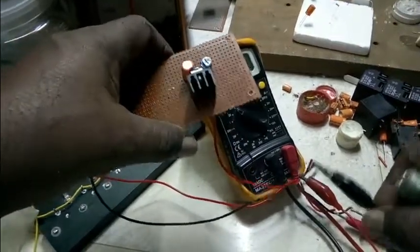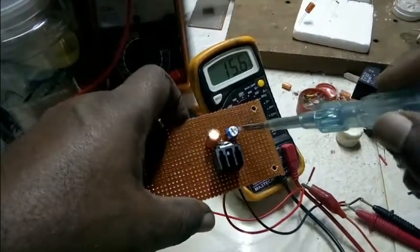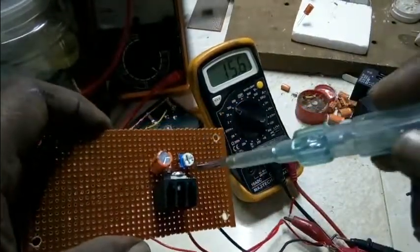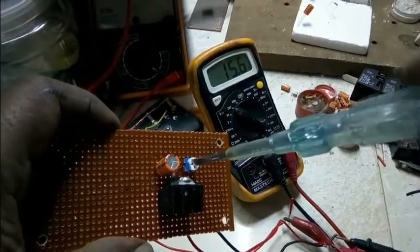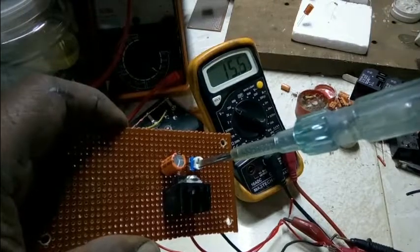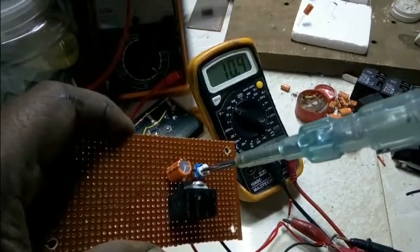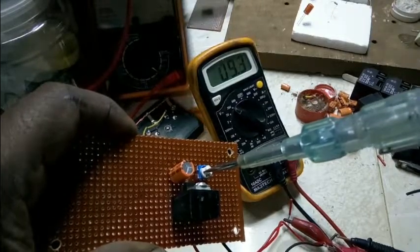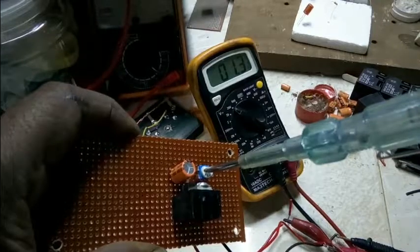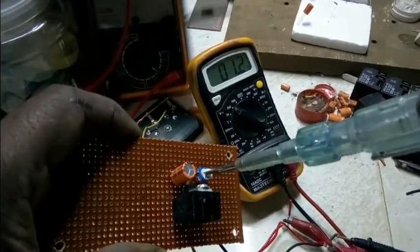This is the output, negative 1-3rd input. This is the output. This is the output — 10-7. This is the output instead of 6-7. The output came. This is the output.